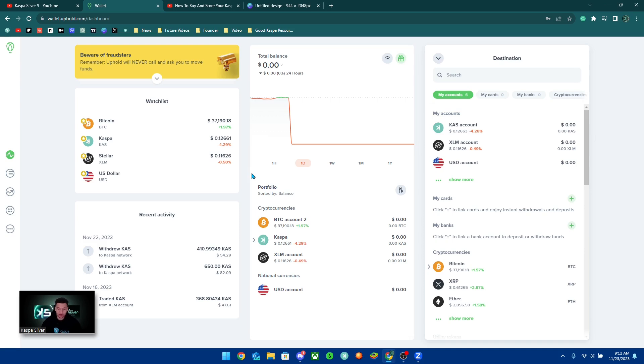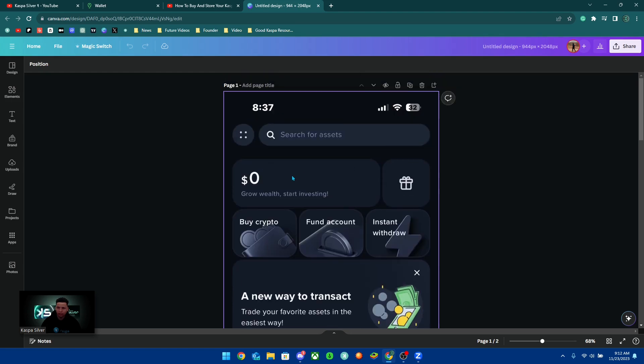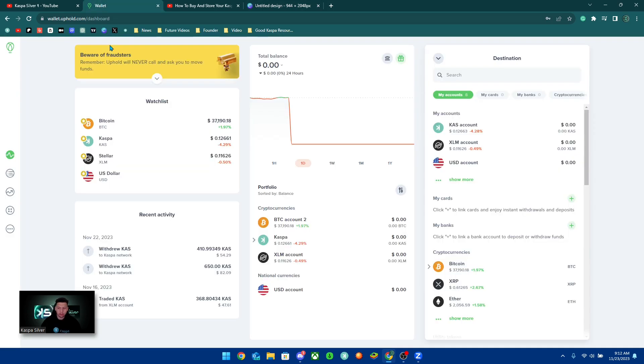Once you set up your account — you're going to have to do an ID verification and KYC, take a selfie and all that kind of stuff — once you get your account fully set up it's going to look something like this. On the phone it's going to look more like this, and the first thing you're going to want to do is fund your account.